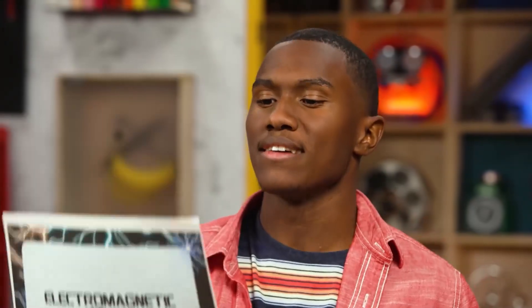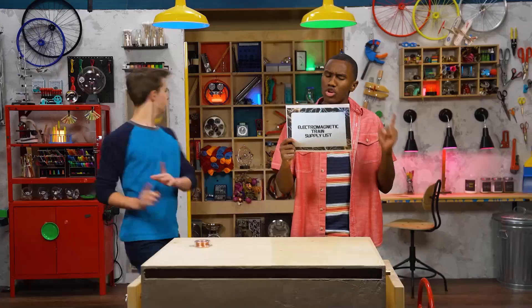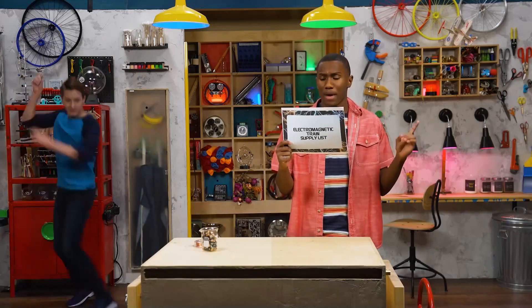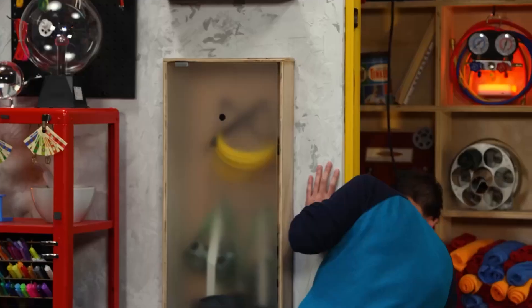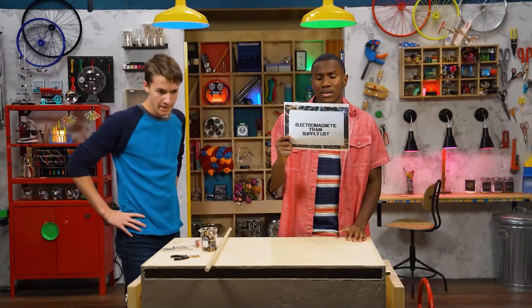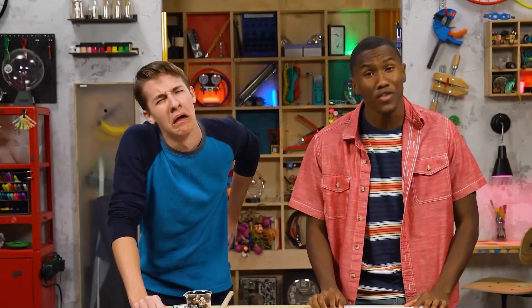We'll need a spool of 20-gauge copper wire, one AAA battery, six neodymium magnets a little wider than the battery, a dowel that's a little wider than the magnets, wire cutters, and some tape. Oof, I should have found all this stuff first.